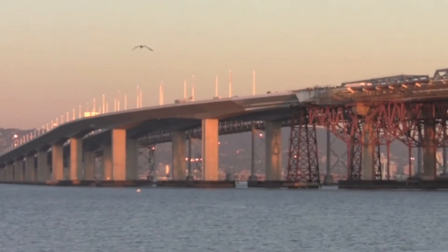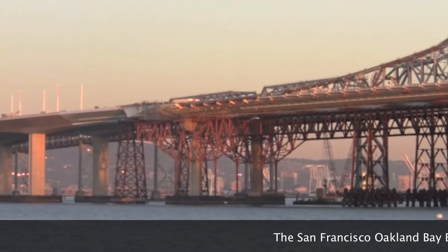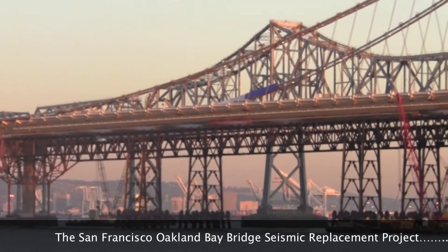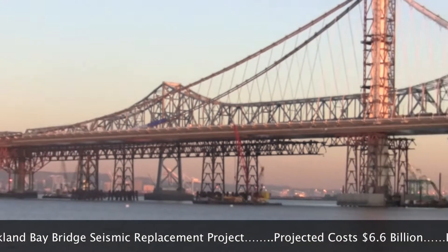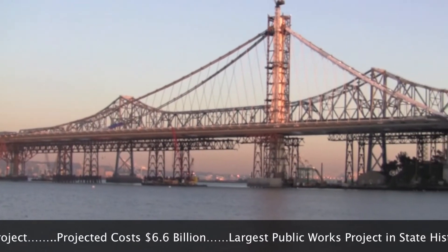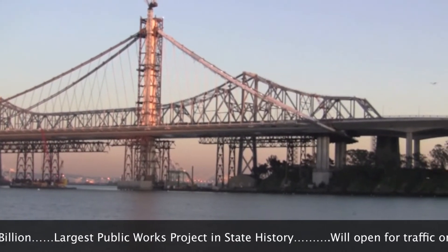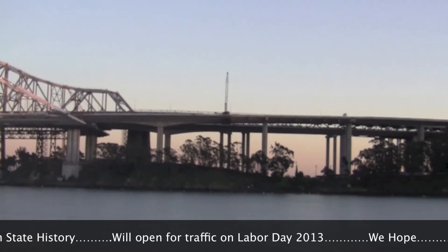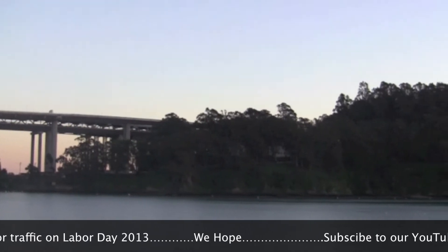Hello and welcome back. Today we made a field trip out to the San Francisco Bay Bridge, the eastern span. It's currently under replacement from the older truss bridge that we see in the background here. This bridge goes from Oakland all the way to Yerba Buena Island, a natural island that rests in the San Francisco Bay.